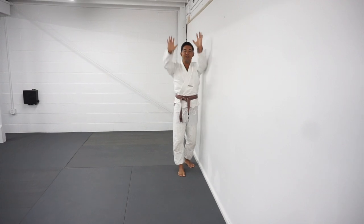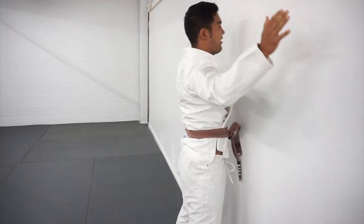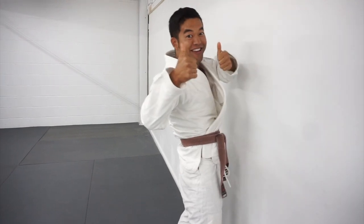And one time all the way through. There you have it — one simple hack to teach yourself or your students how to cartwheel at Jiu Jitsu class.